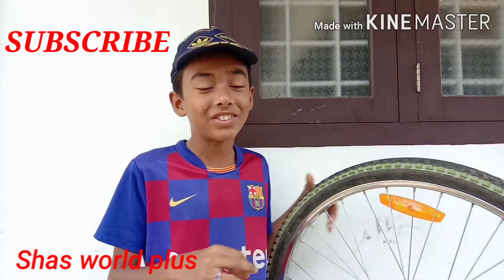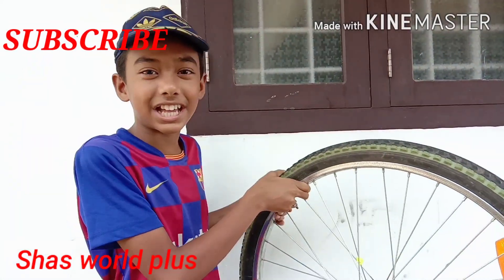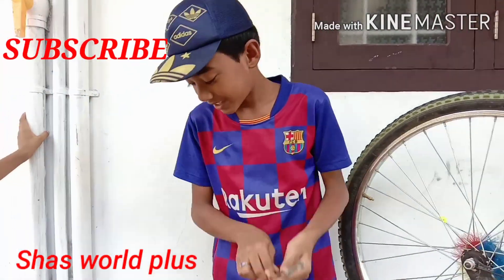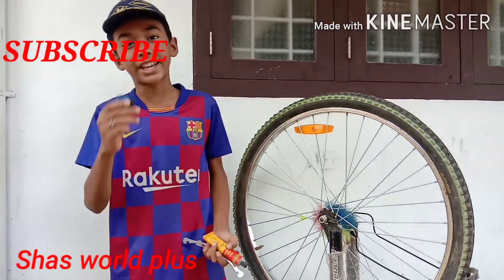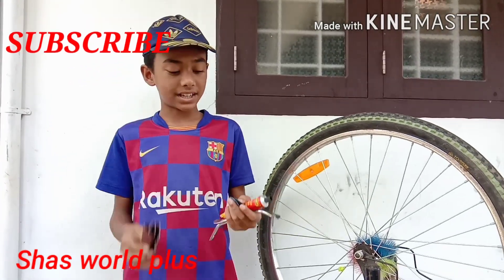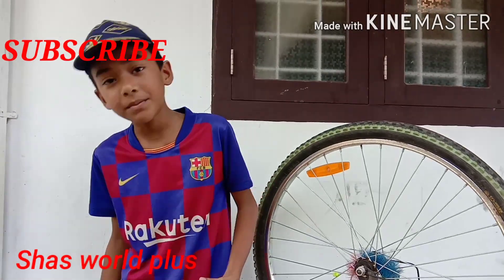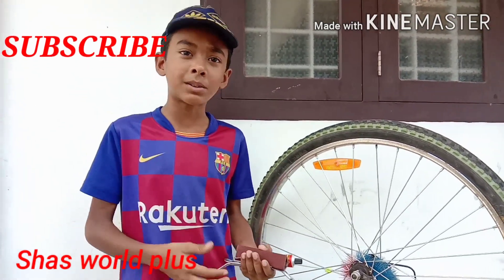All the necessary things to make this video. I really need to make this video. What is the solution? That's how I thought. The whole thing I learned is that my family did not make a video. I am happy with you.